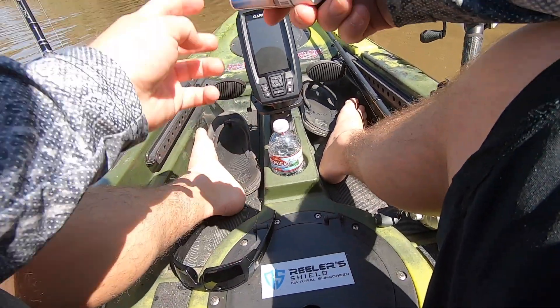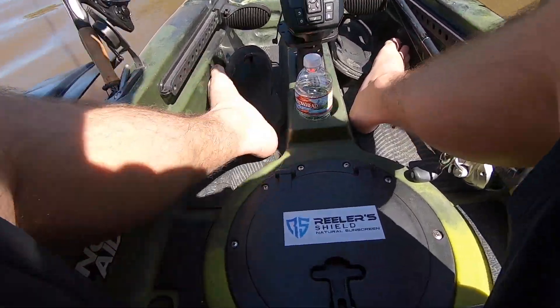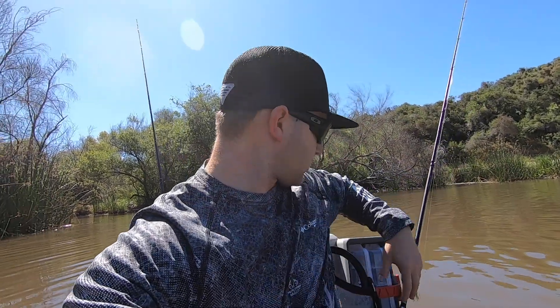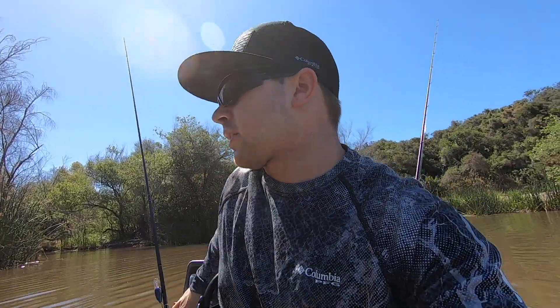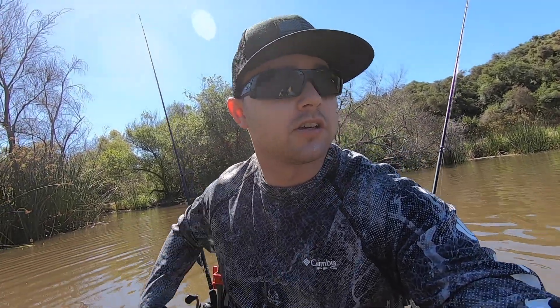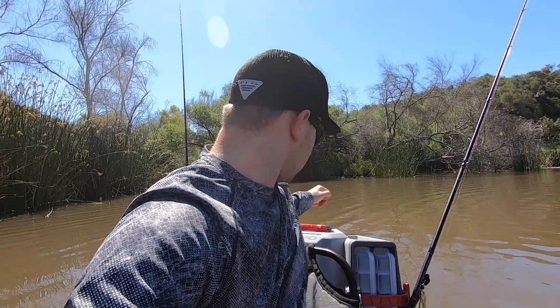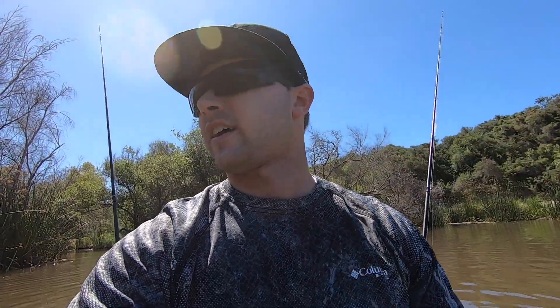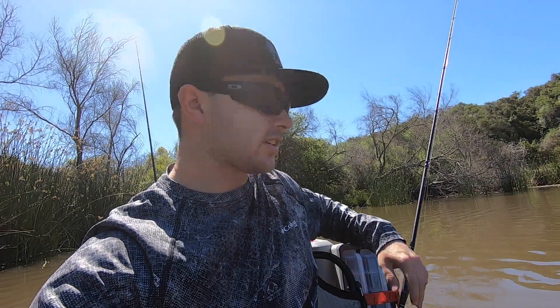Alright guys, so I got my Reeler's Shield on — sunglasses, shoes are kicked off. Before I do get started fishing, this thing is definitely a lot better than I thought it was gonna be. It's right here behind me and I can literally just go back — I don't even have to look — I can just grab it and go. I thought it was gonna be more of a pain in the butt to actually grab stuff out of here, but really it's not. It's a very simple, well-thought-out thing, especially with it having that V-shape coming out to the sides. It's actually better than what I thought it would be. Alright, I need to stop talking — let's get fishing.